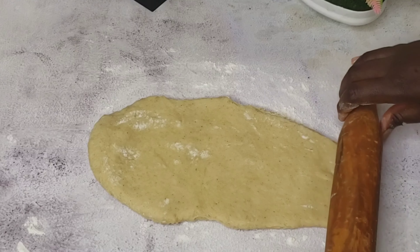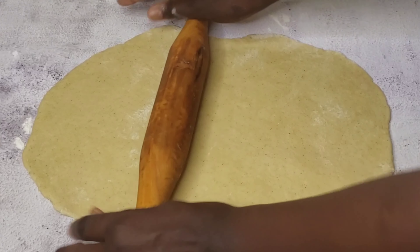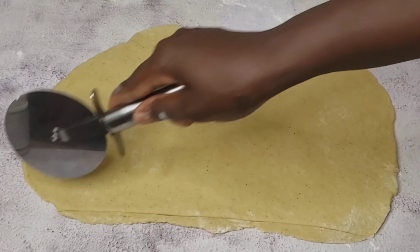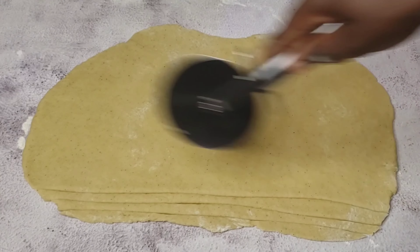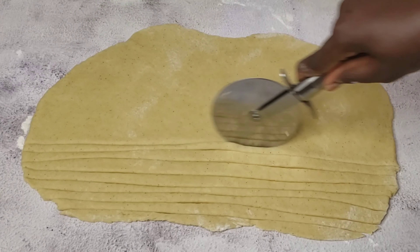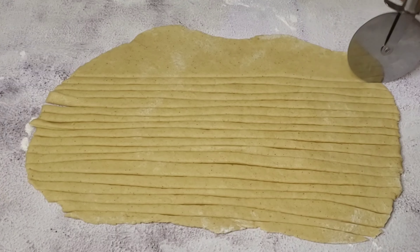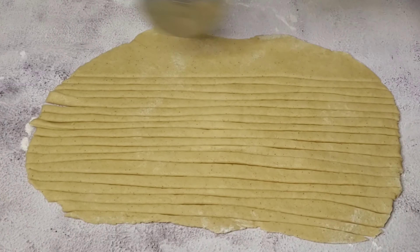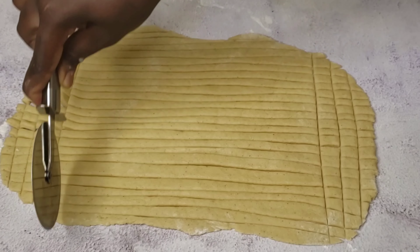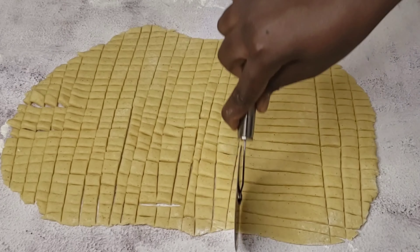It should not be too thick or too flat — it depends on your choice, but too thick is not really advisable. It should be moderate, like you see in this video. Roll it out and go ahead and cut it to your desired shape or size. I would advise you get a pizza cutter — it makes work very easy. If you have a chin chin making machine to roll and cut it that's fine too, but you can go ahead with what you have at home. Just cut it to your desired shape.